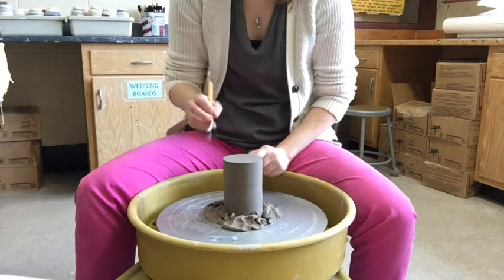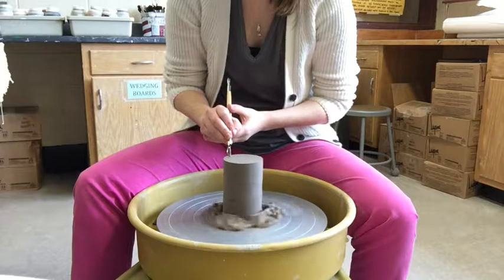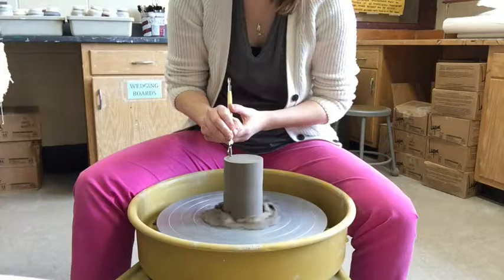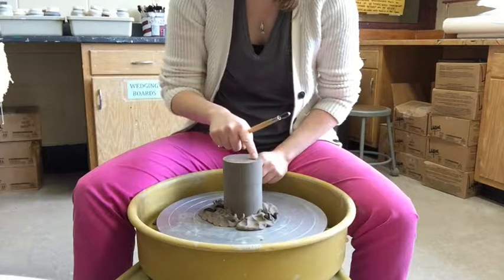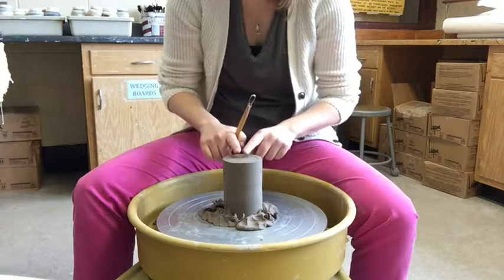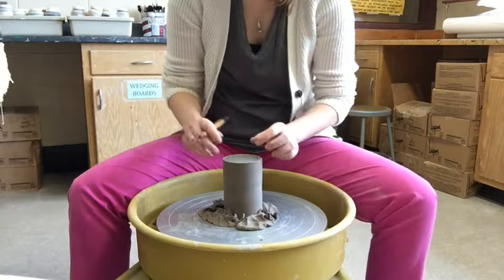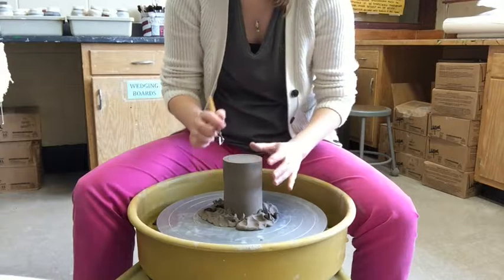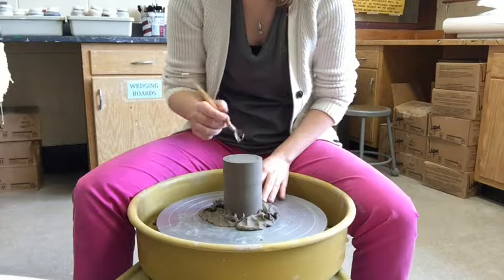I'm going to take my smaller loop tool to create a foot ring. I take my tool and drag it — the wheel does all the work — and it creates a circle. I always tell my students: the outside of that circle, you do not touch. You're only trimming inside the circle. This allows the cylinder to sit flat on that ring.